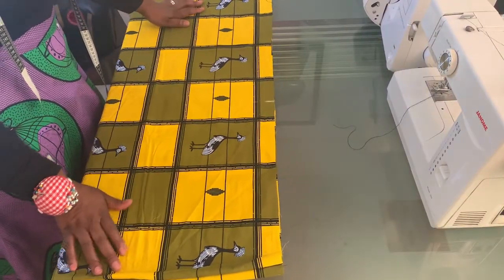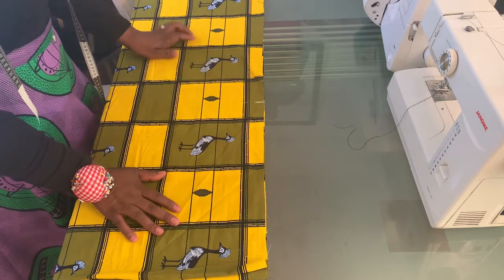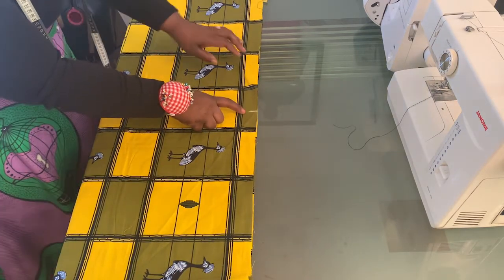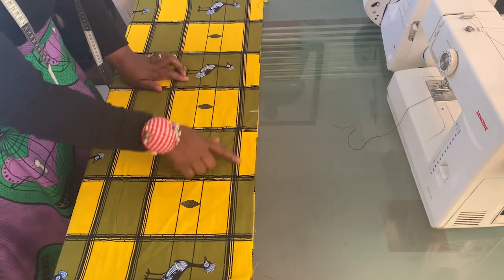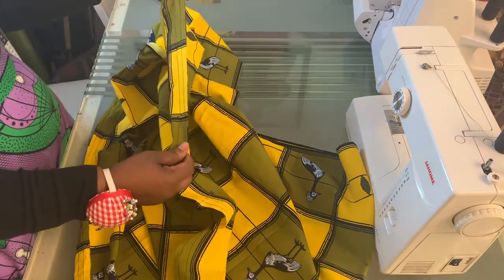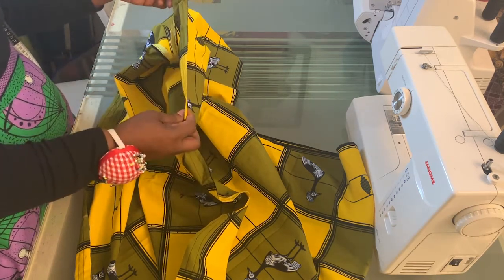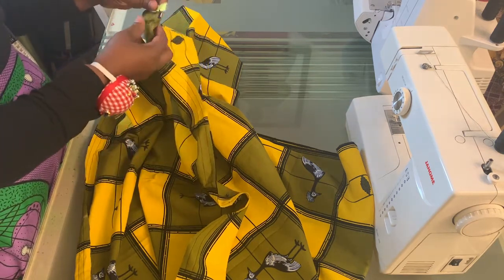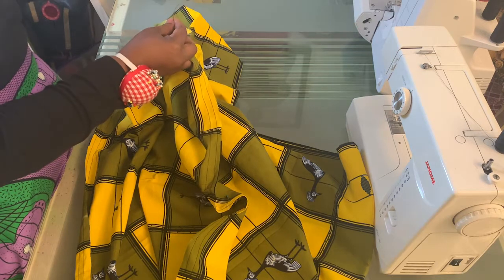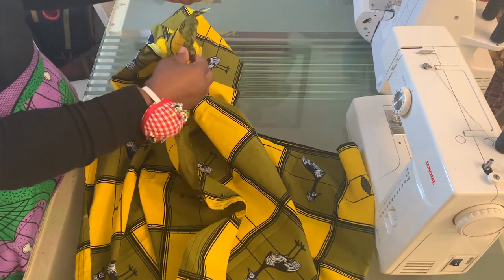The next thing you are going to do is put a line of gathering stitch on the waistline of the skirt. Use the longest stitch on your sewing machine and make sure to mark the midpoint of the front and back of your skirt as I have done. You'll need this when you pull your gathers to match with your waistband. After putting on two lines of gathering stitch — some people are comfortable with one but I've always preferred two — start pulling the gathers from the wrong side, holding the two threads together. You can see the gathering starting to form.